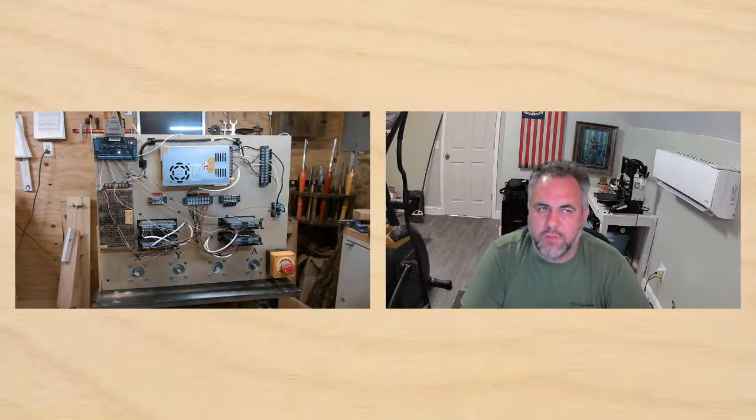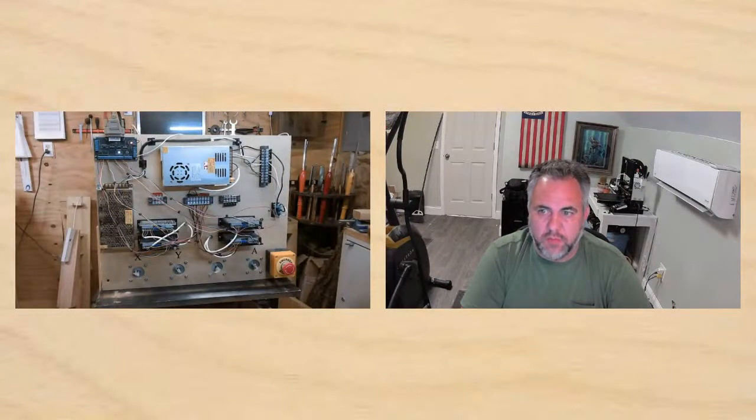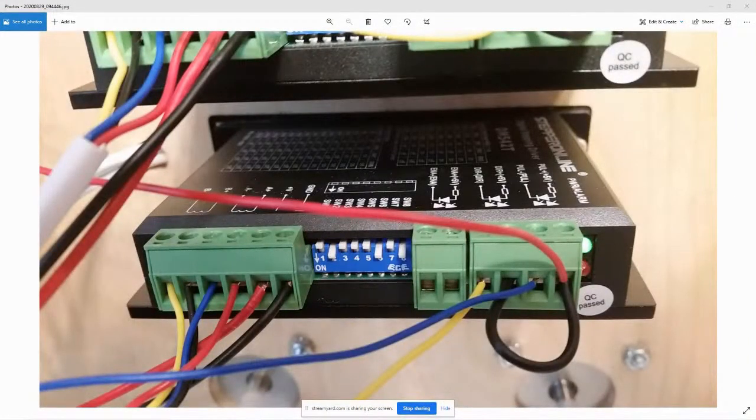Looking at this picture — there's a better shot of the DIP switches too. You can see that switches one, three, four, five, and seven are off, and just two, six, and eight are on. With the Raspberry Pi and other Arduino-based controllers, you do use that enable port on the driver as well, so instead of three wires coming out you have four.